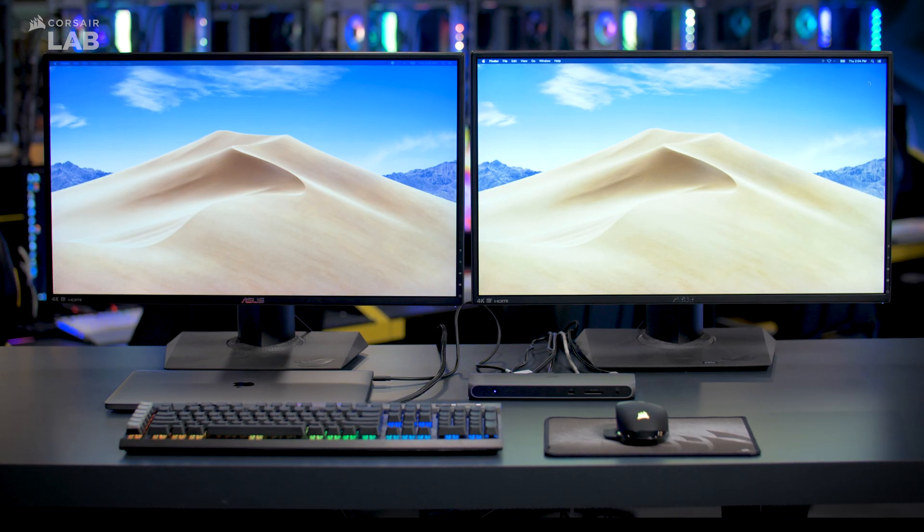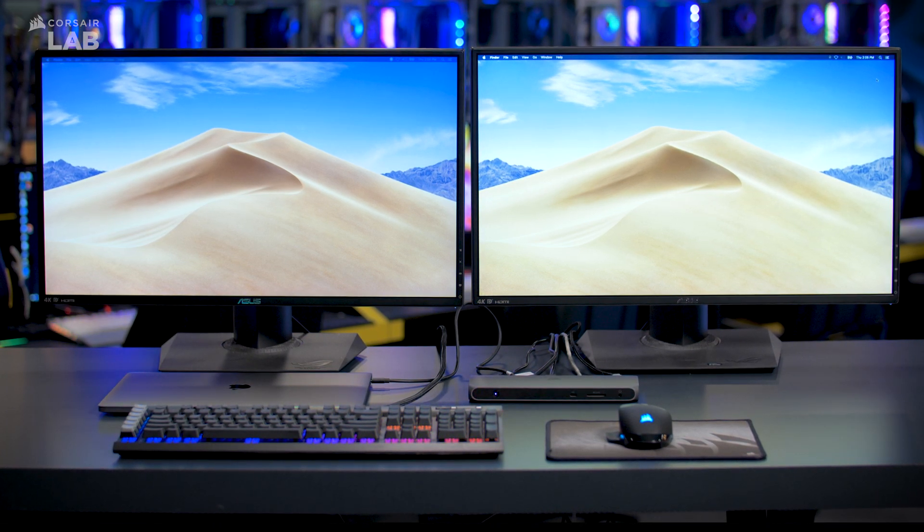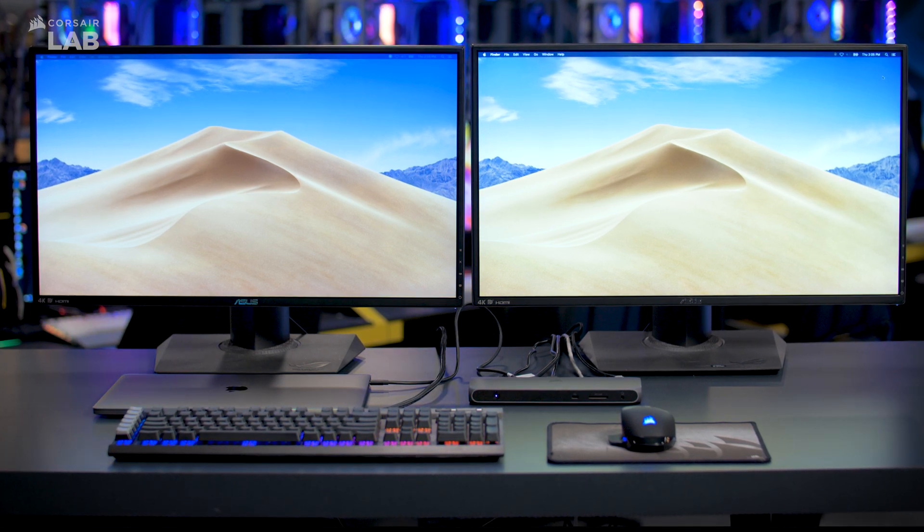And that's it! All your devices are just a cable away with the Corsair TBT100 Thunderbolt 3 dock. For more information about our lineup of Thunderbolt products, check out corsair.com/thunderbolt. Thanks for watching.